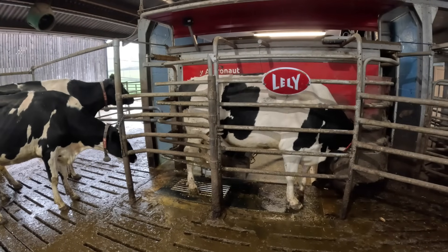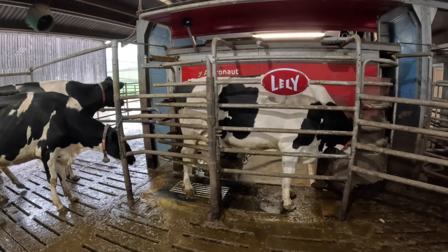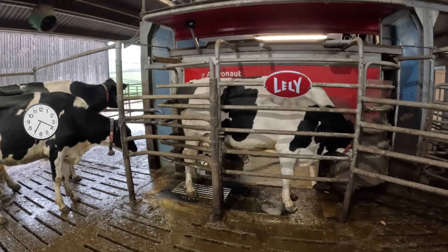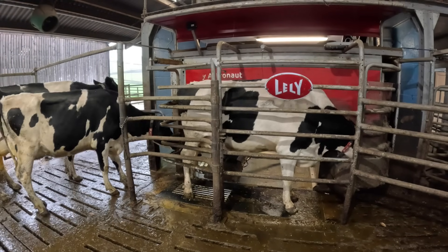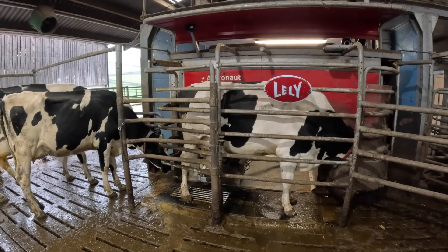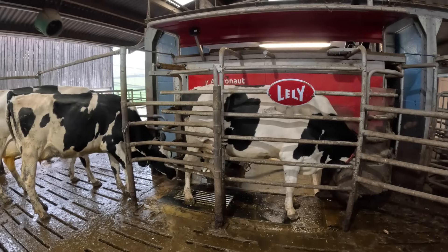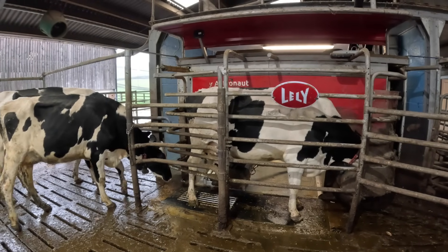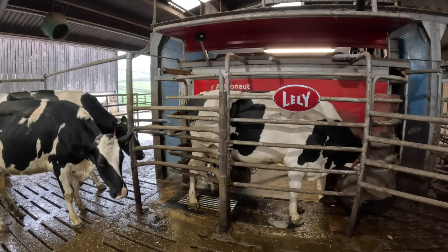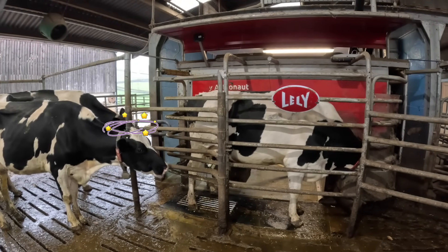The cows decide when they want to be milked — we don't have a set time for each cow. Each cow naturally has its own body clock, and that body clock seems to tell them roughly what time they need to be milked. They get so used to it — a bit like us in the morning when you wake up and your body clock says it's time to get up. She knows what time she wants to be milked and roughly how much time has passed.